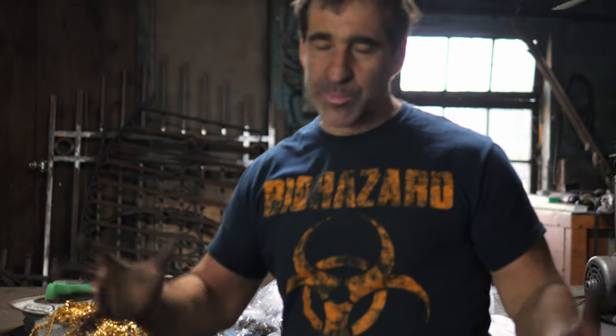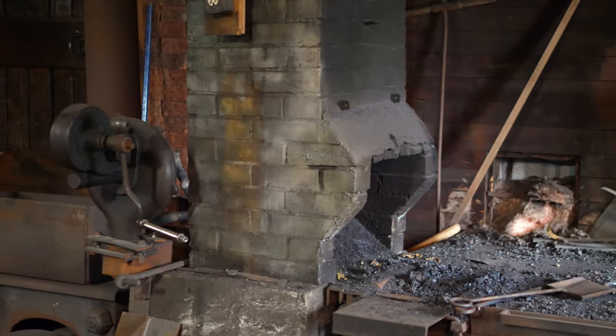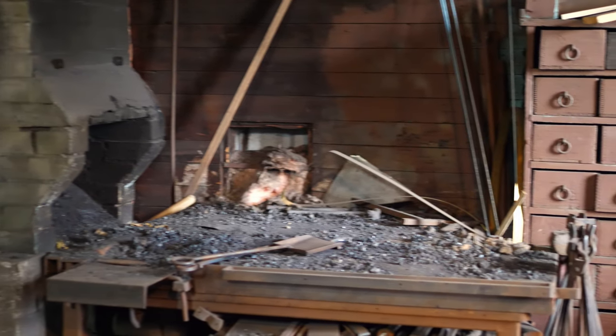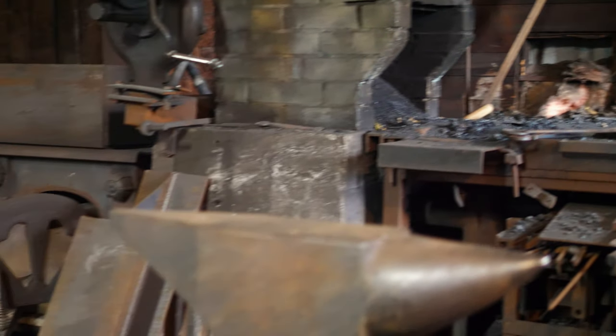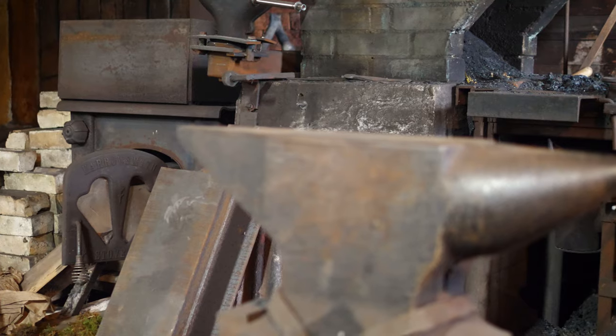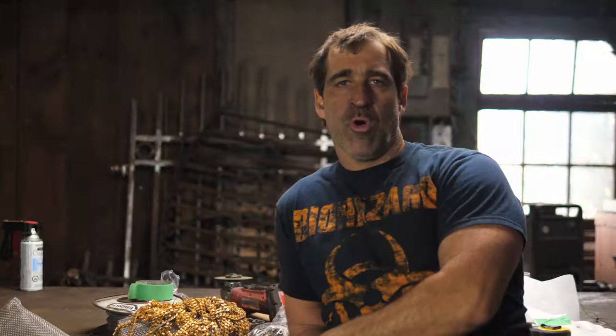Here we are in the old part of the shop — this was the original structure. The shop was built during the Second World War as a farrier shop — that's a horseshoer. When I originally started renting space here, the forged chimney was in place and the anvil stump was there, so I was able to set up and quickly get working. I started renting just the front corner, and eventually I bought the entire building and began renovating the whole thing.